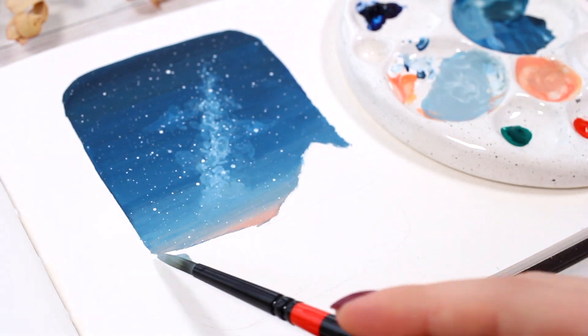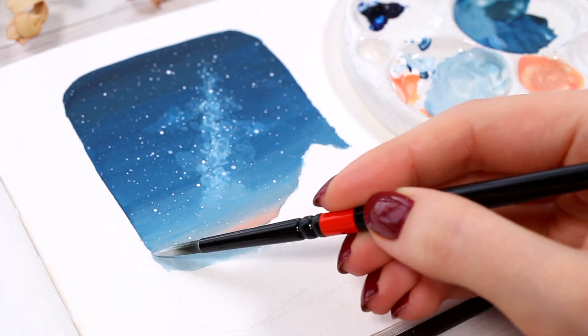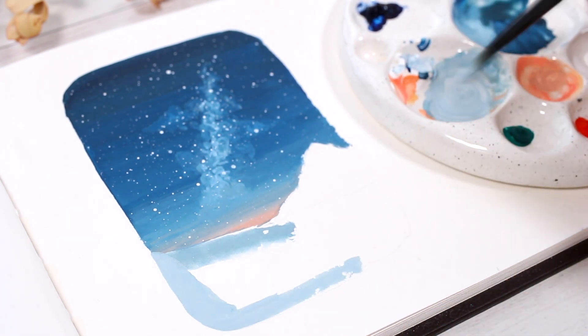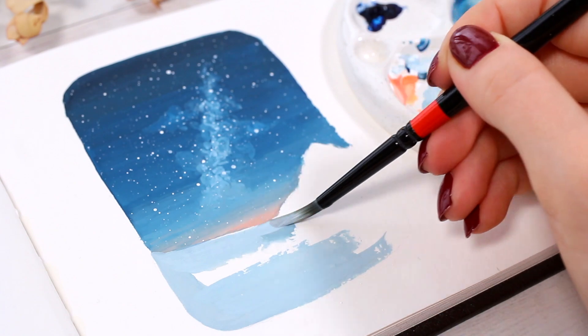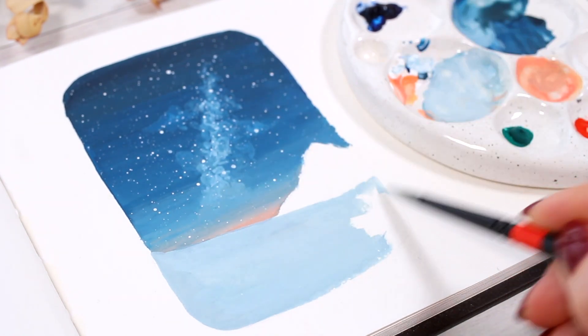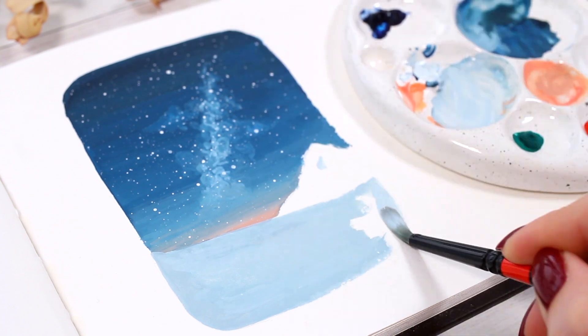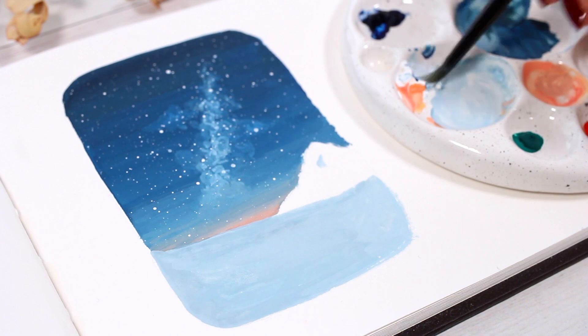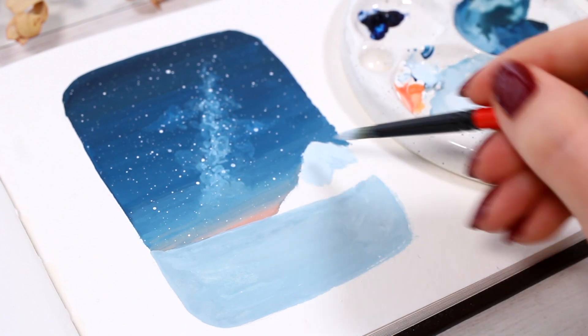Now we are done with the upper part of the painting and it's time to move on to the ground. I started by adding a solid color foundation using a slightly lighter grayish-blue tone. The small peak here will be our mountain, which will be the lightest part in this painting, so I mixed a slightly lighter background color for it as well.